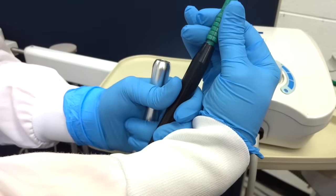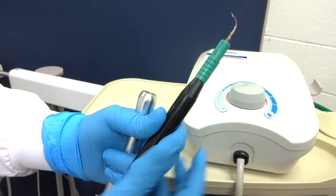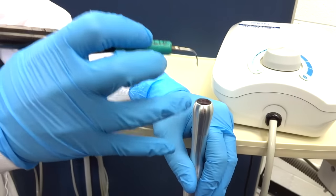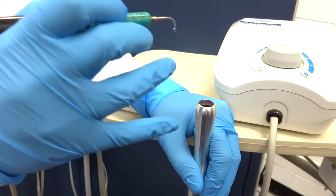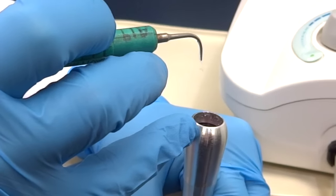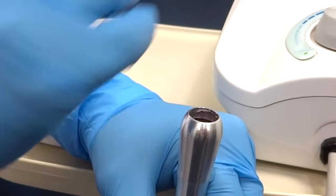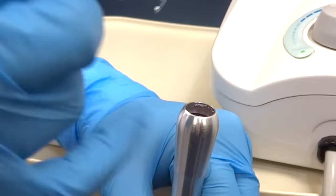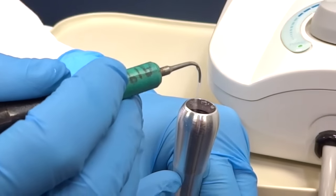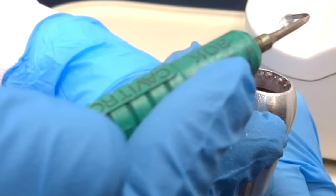You're going to settle the ultrasonic tip in the handle. What you're looking for to know that your ultrasonic is at the right amount of water is a fine mist and a drip. I'm just going to engage the foot pedal over my high speed — as you can see, that's just one sharp stream of water. So I'm going to adjust my dial and wait for a mist and a drip. There's a nice mist and a drip — that's what you're looking for.